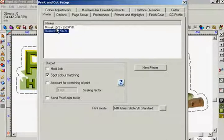Next I will turn my attention to the print mode. Print modes contain data specific to the type of media to be used and this will ultimately affect the finished job, so it is important to select the right one.